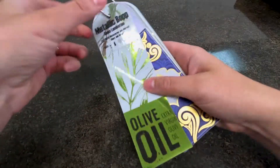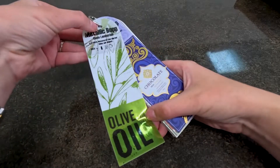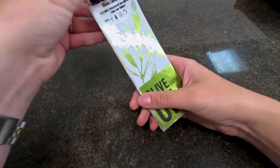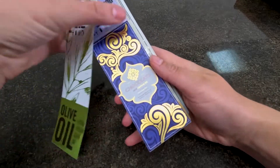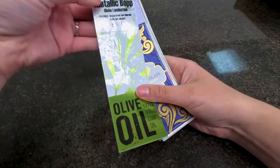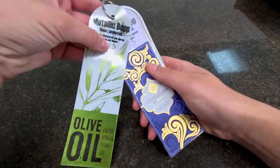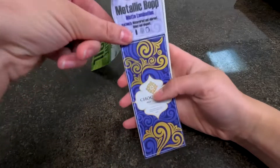This is our metallic BOT material, shown in both gloss and matte laminate. You can see the different effects the laminate has — the gloss makes it super shiny and reflective, whereas the matte makes it nice and subtle, luxurious and sophisticated. They're good for just about any product, and if you're looking for something that comes across as more high-end, this is definitely the way to go.